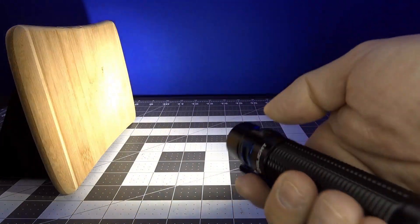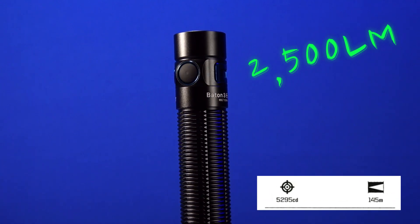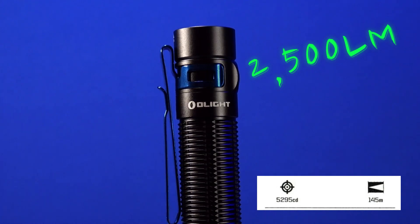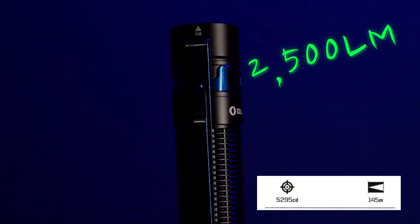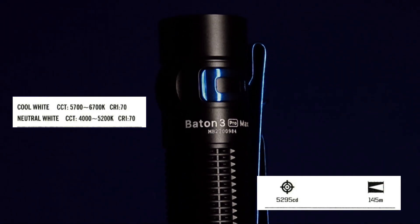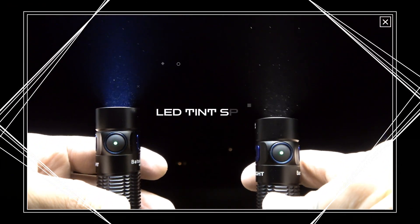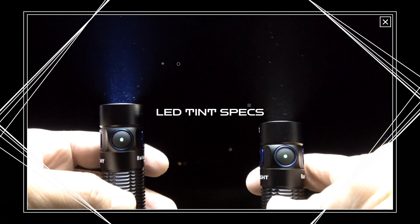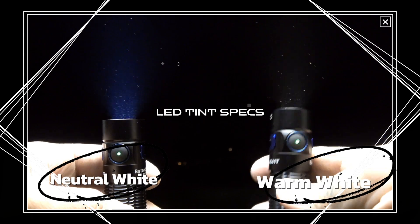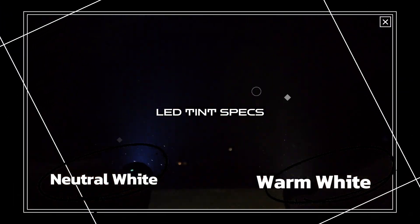The Baton 3 Pro Max has a max beam distance of 145 meters or 476 feet in the 2500 lumen turbo mode, and a max candela of 5,295 cd. The LED color tint comes in neutral white between 4000K and 5200K, and cool white between 5700K and 6700K. For this review, I've chosen the neutral white model to compare with the warm white model at about 3000K — all three versions are 70 CRI.